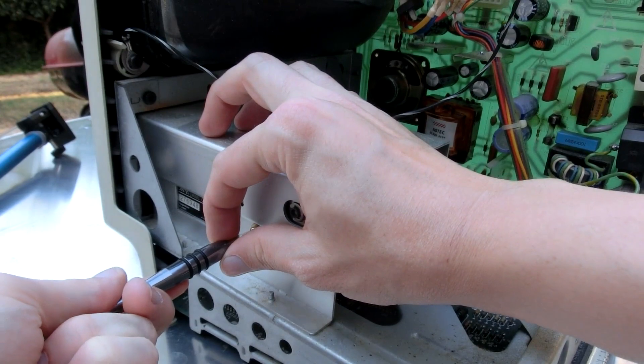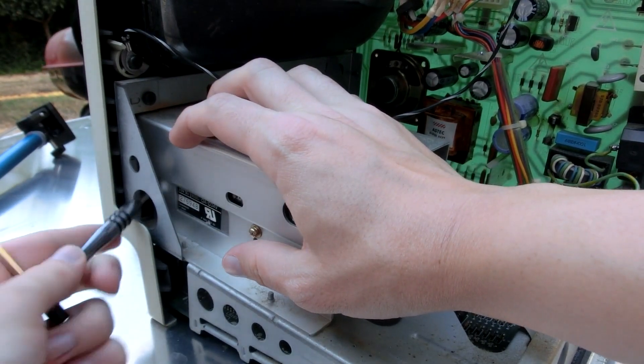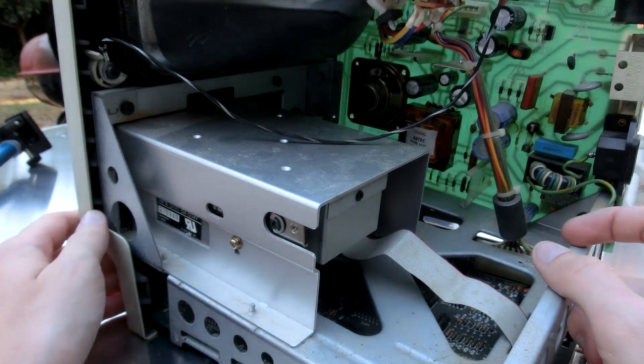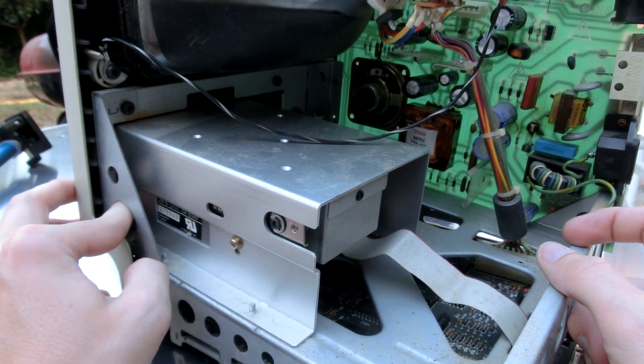I think there's just four screws holding it on, so that should be pretty easy. Oh no — that one's way up in there. I can't reach that screw in there very easily. There must be a different way of doing this.